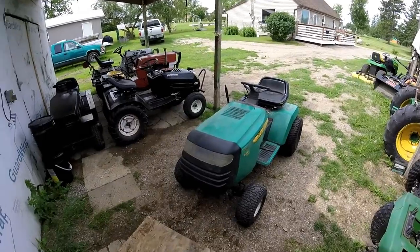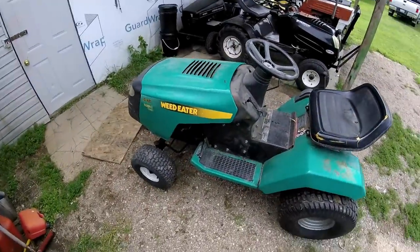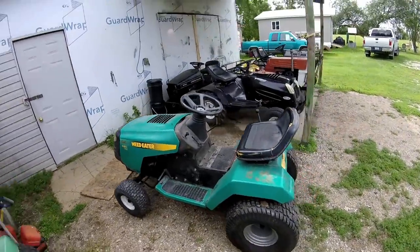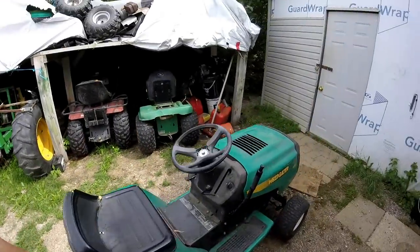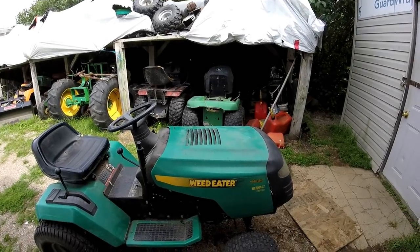Hey guys, greecemonkey34 here coming to a video about this weird tractor. I'm going to turn it into a racing tractor. It's got a five-speed rear end and an 18.5 horizontal motor.